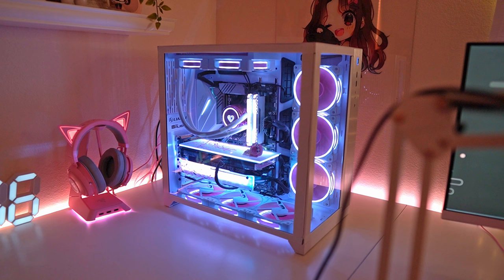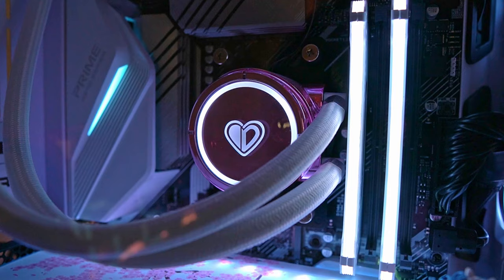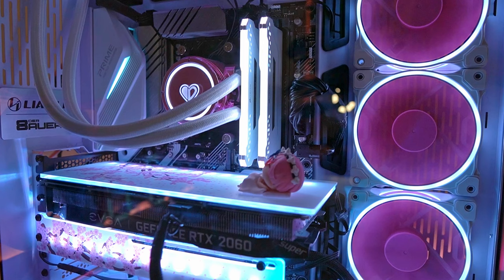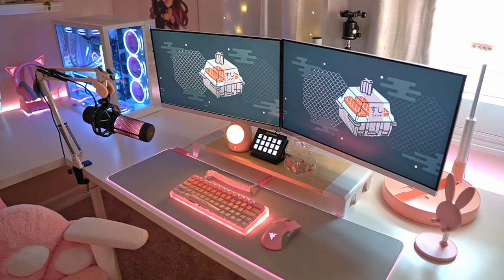My PC is sitting inside a Lian Li O11 full tower case and it has white vinyl tape around it. For the inside I'm using the AMD Ryzen 7, ASUS Prime motherboard, Corsair Vengeance memory, Sabrent Rocket storage, RTX 2060 Super 8GB video card, and the Corsair power supply. My CPU cooler and fans are from ID Cooling — I love the pink products but plan to switch them out since the RGB is limited with a mini controller. My custom back plates are from V1 Tech and I have a tiny figurine of Bram.